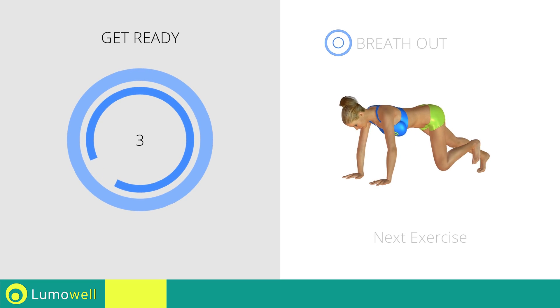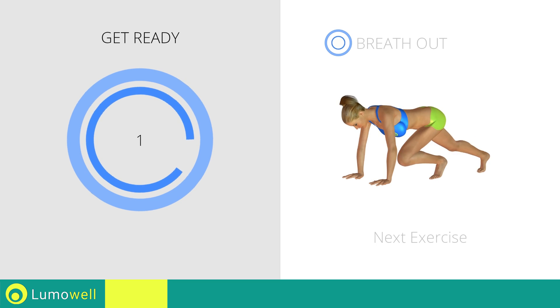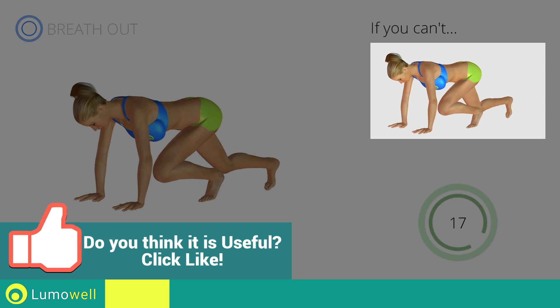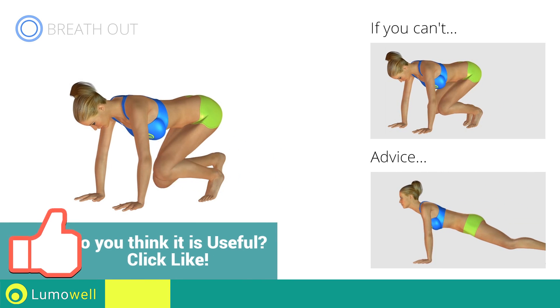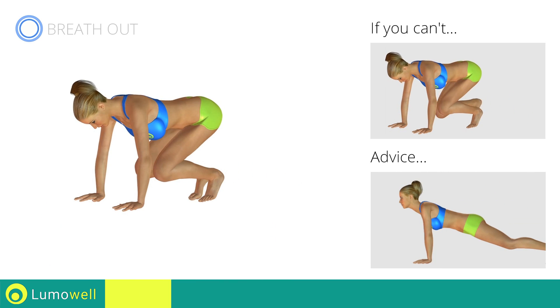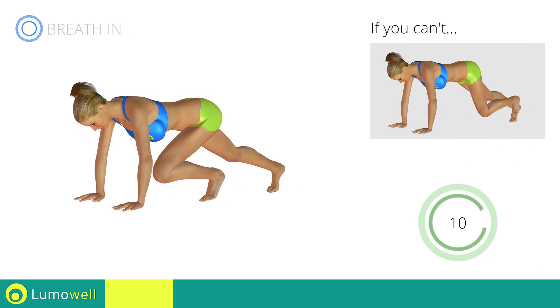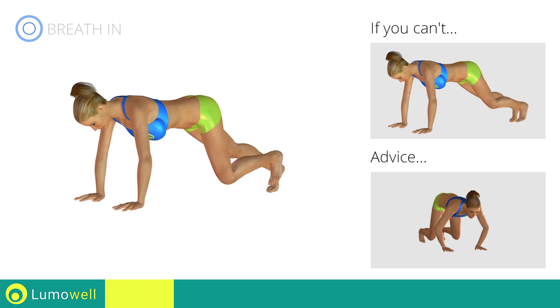Next exercise: climbing plank, touching the ground. Go! If you are unable to complete this movement, try slowing down the pace. Do not curve your back while your legs are stretched out. Try keeping your abs tight. Don't bend your arms — keep them constantly flat.